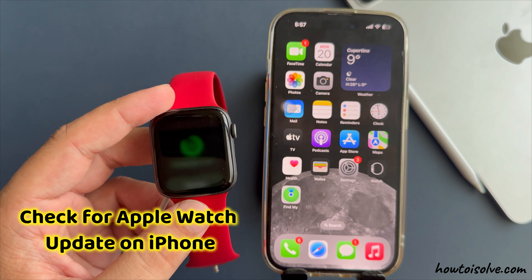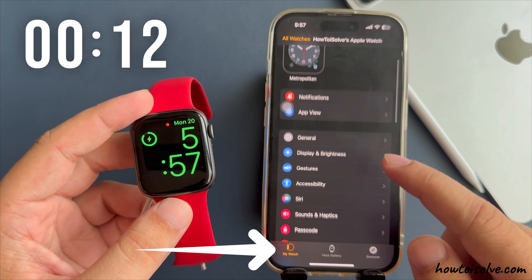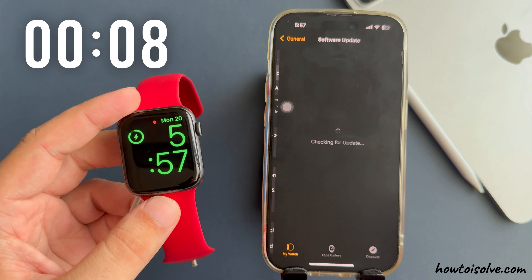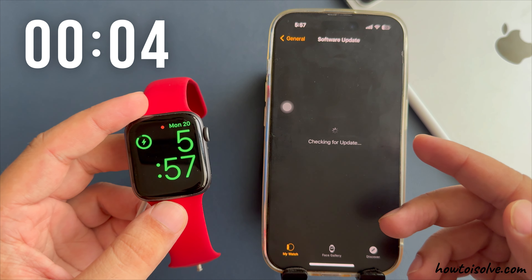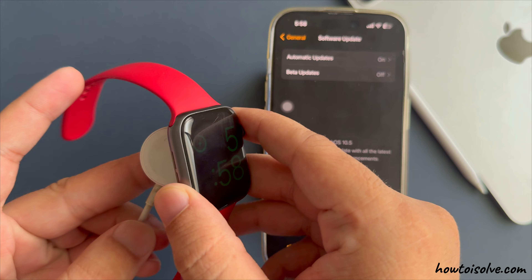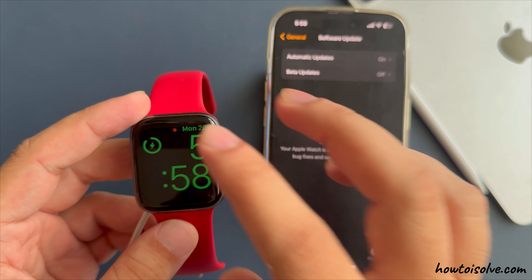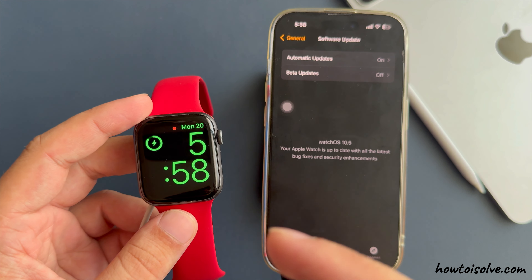To check for an Apple Watch update on iPhone, launch the Watch app on your iPhone and tap the My Watch tab. Tap on General, then tap on Software Update. Download and install the pending watchOS update if available. Keep your Apple Watch on its charger during the update and follow the on-screen instructions. Your Apple Watch will restart as part of the update process.